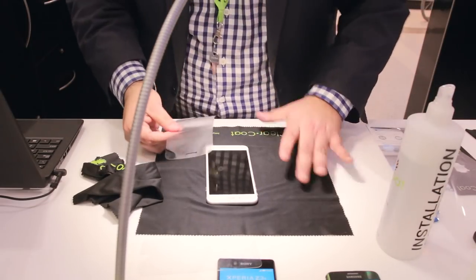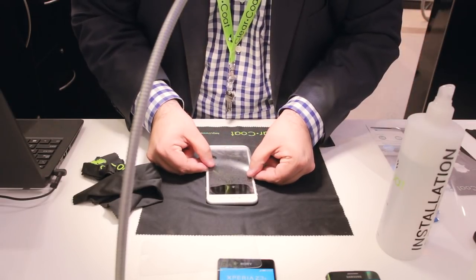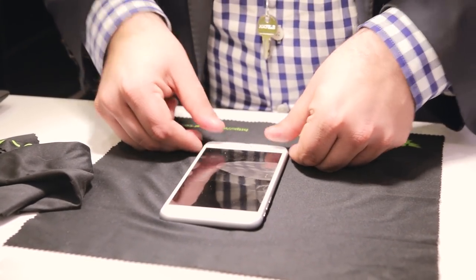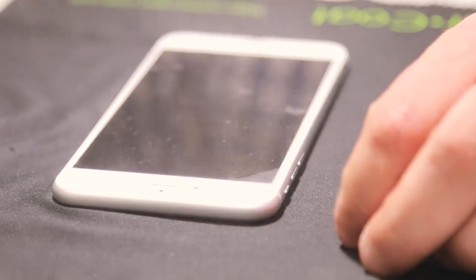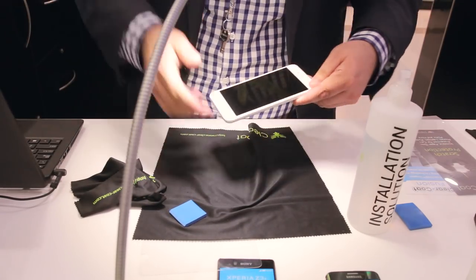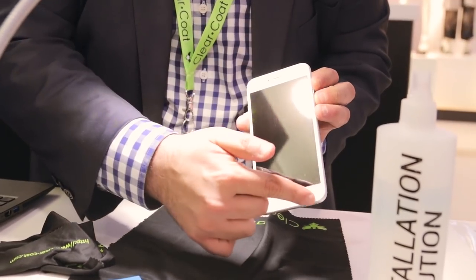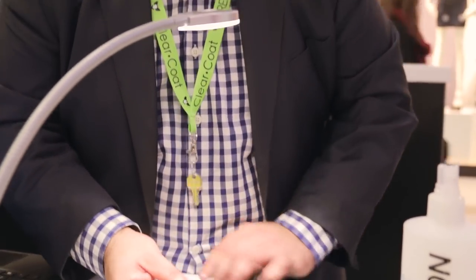The good thing with the ClearCoat is it's edge to edge. Unlike other protectors, they can never go edge to edge — we are the only company that does that. As you can see the difference right now, the ClearCoat goes all the way edge to edge, you're not missing a gap, and it's perfectly built for the phone.